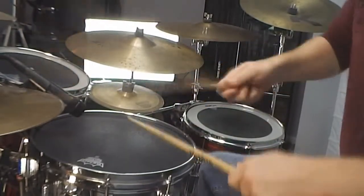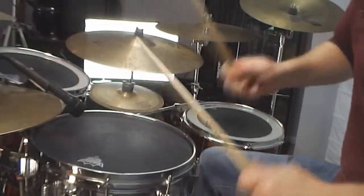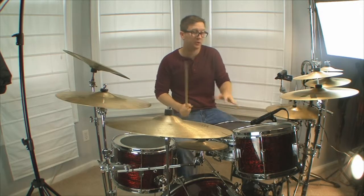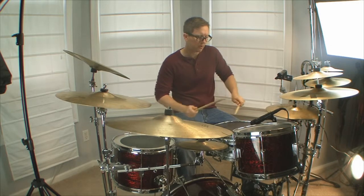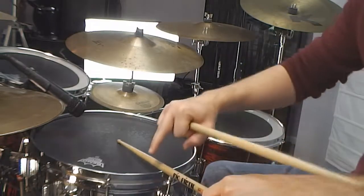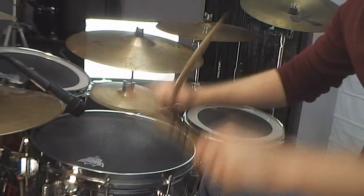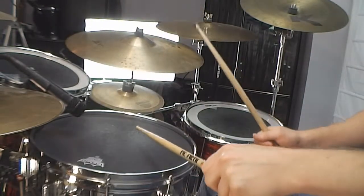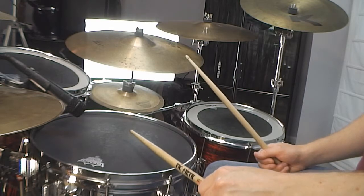First groove, second groove — you'll notice that in order to shout this, to pepper it in, I'm rim shotting. And if you don't know what a rim shot is, it's when you get 50% rim and 50% head at the same time.